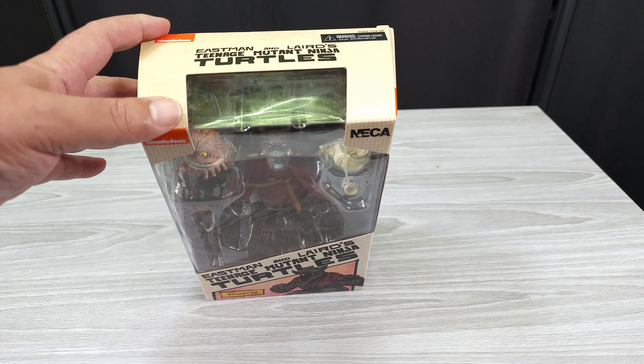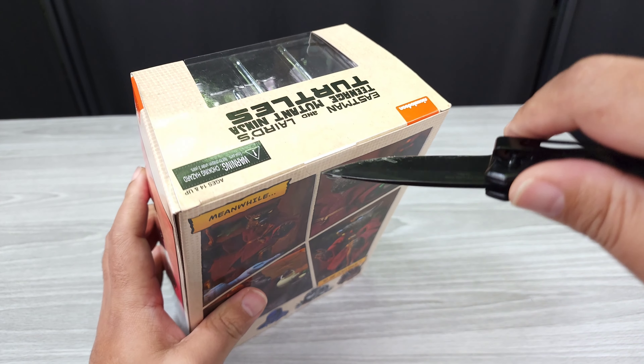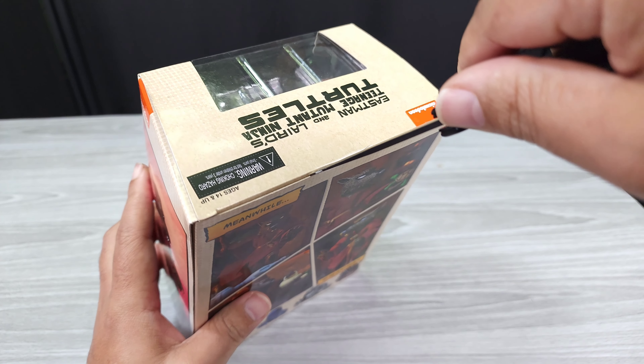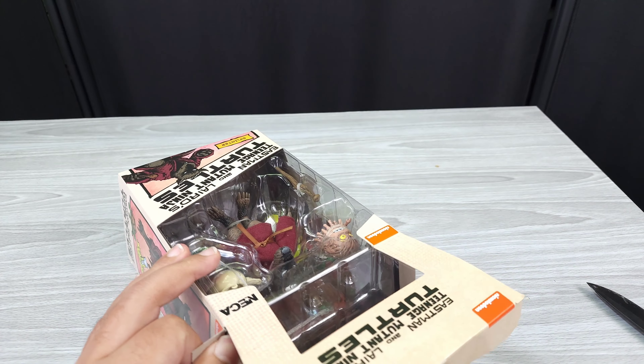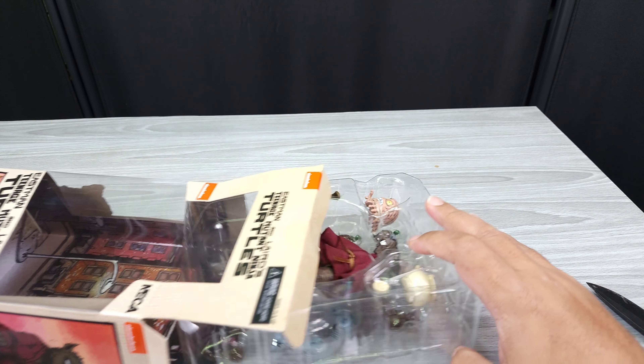Let's get this out of the package — I'm excited. It's funny when you don't know that you really want something. My boy sent me a picture of the four-pack turtles and I was like, oh man. Then I looked at them, and he sent me a picture of them out of the box and I'm like, yeah, I do want them.